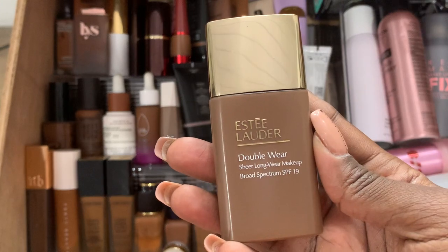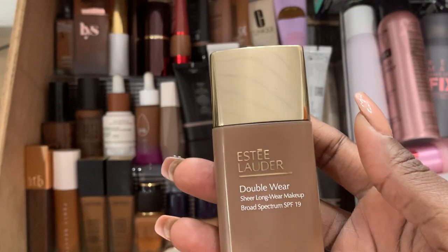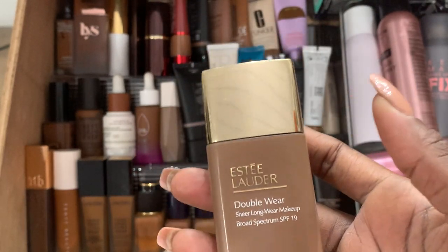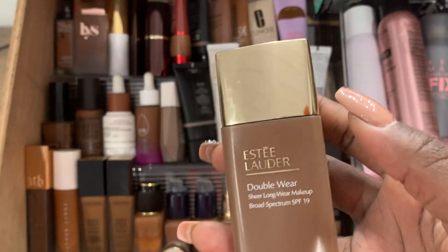This is the Estee Lauder Double Wear. I have everything for Estee Lauder and NARS — those two can do no wrong in my eyes as far as foundation goes. Estee Lauder also just has really good products in general.